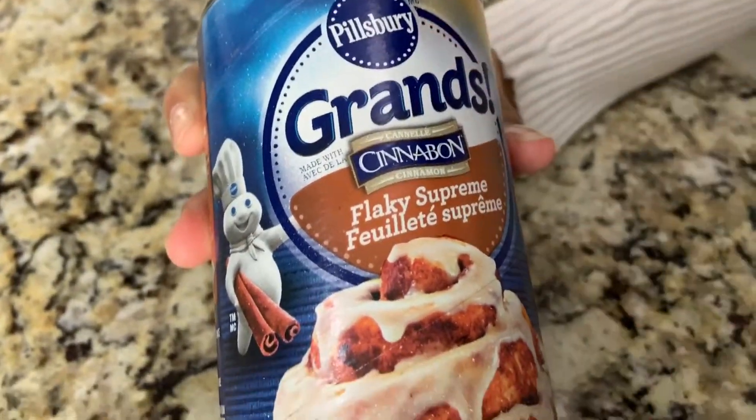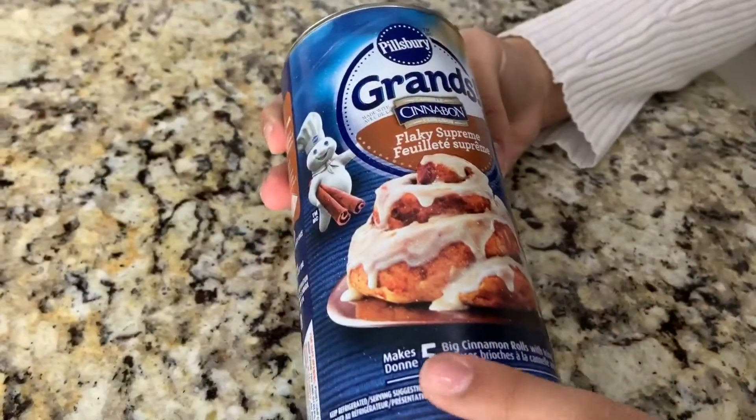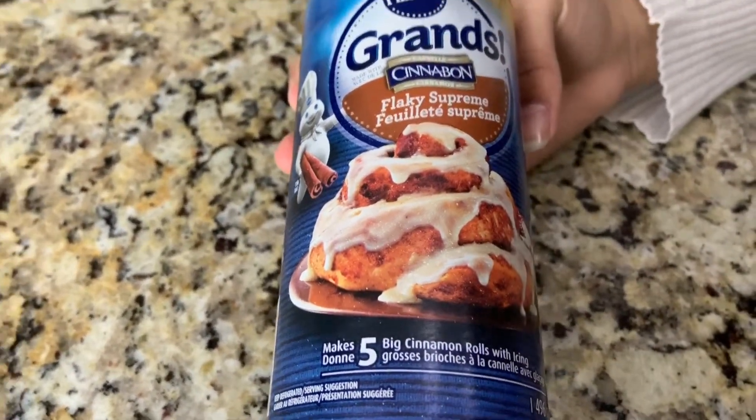Cinnamon rolls by Pillsbury. You can make five cinnamon rolls and it comes with icing, but we're going to make it in a fun way and make more than five.